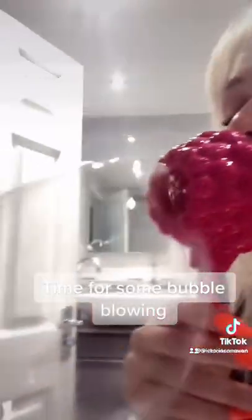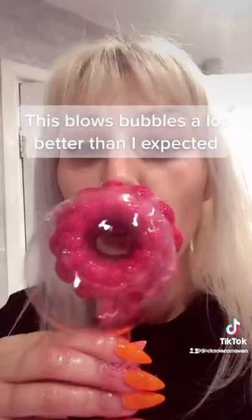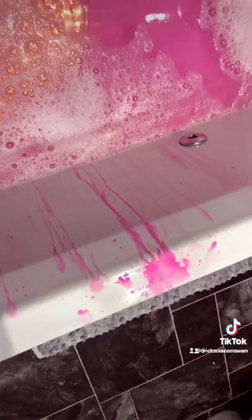Time for some bubble blowing. This blows bubbles a lot better than I expected. Pop! Although I made a mess with it dripping off the stick.